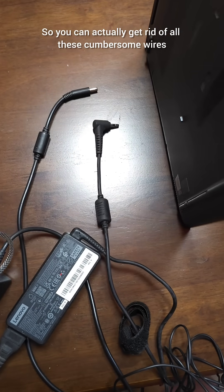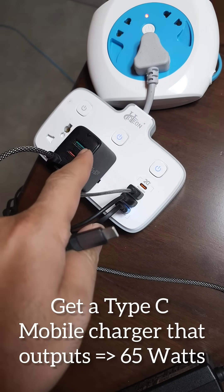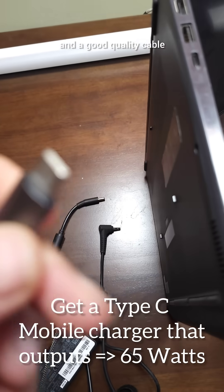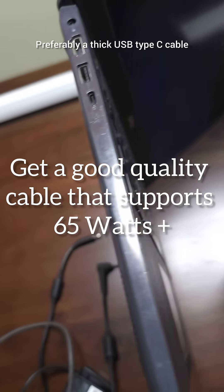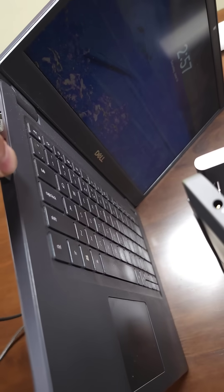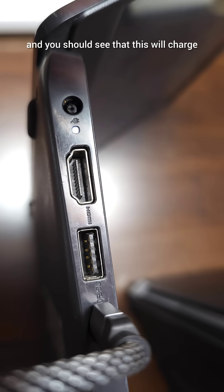You can actually get rid of all these cumbersome wires, cables, and chargers by just getting a good quality charger that supports at least 65 watts and a good quality cable — preferably a thick USB Type-C cable. Then all you need to do is plug it into the USB-C port and it should charge.